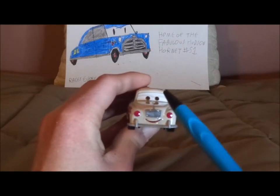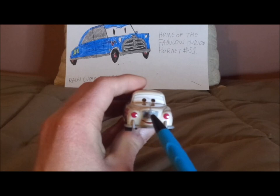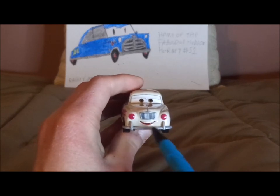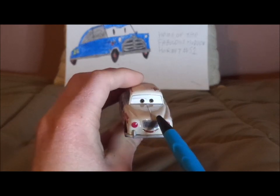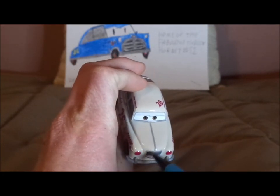Here we've got his happy facial expression, his red headlights and chrome silver-gray front bumper and his chrome gray grill. No tampos on the hood, just the gray silver trimming in the middle.